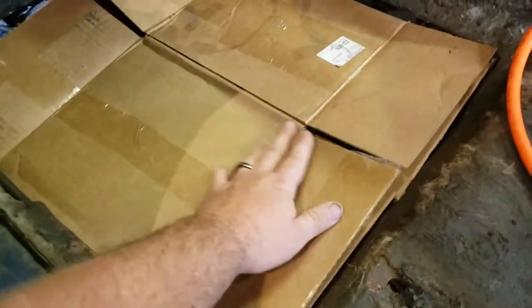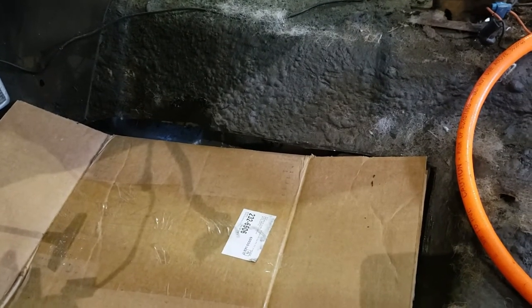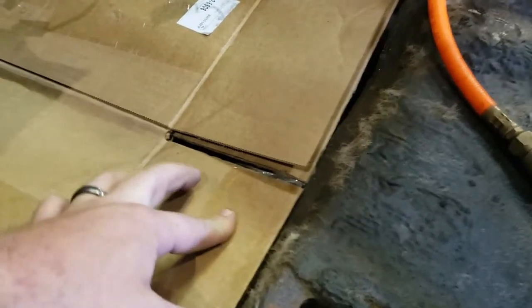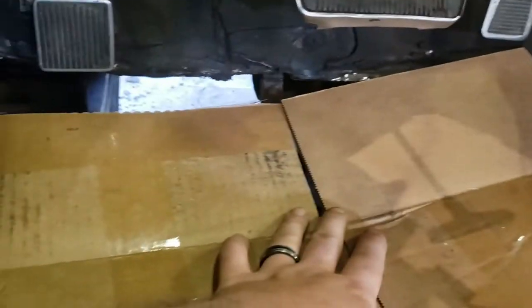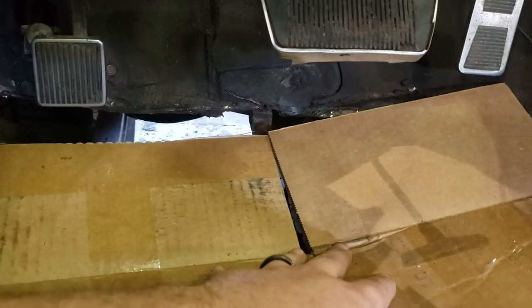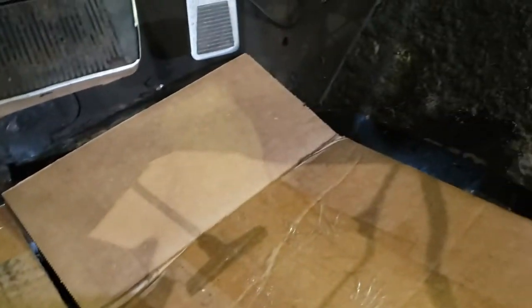I happen to have this cardboard box that if I open it all up like this, I have a little bit of gap up there that I can mark on this box to show how big it is. I can line this up, mark this little bit of gap here, and we'll go ahead and mark this on there as well. So we'll mark that in the corner so we can put this on sheet metal and draw it out.